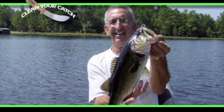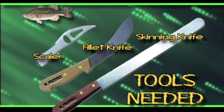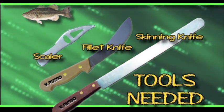Most fish called bass are really something else. Professional anglers have made the largemouth bass one of the largest fish tournaments in the country today.